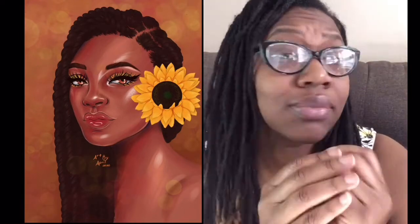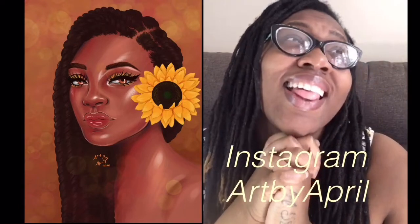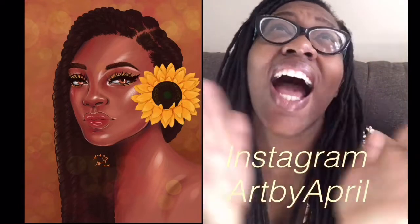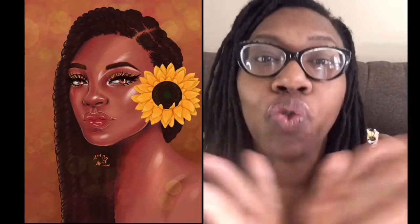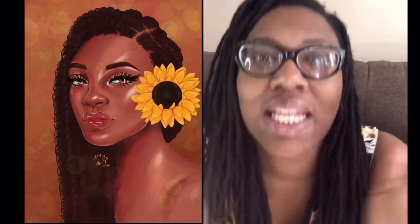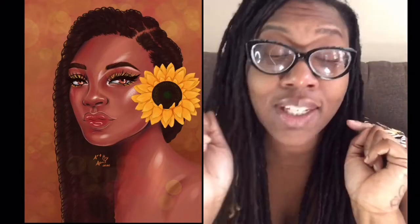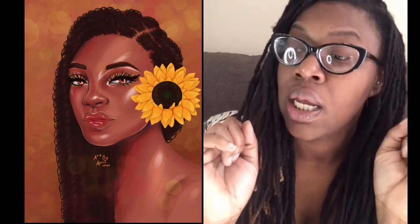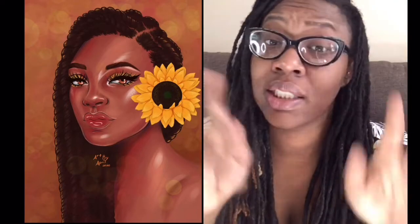Don't forget to follow me on Instagram — I have been on Instagram every day. Subscribe to my channel, like the video, hit the bell icon so you know when I upload every time, and don't forget to leave a comment.